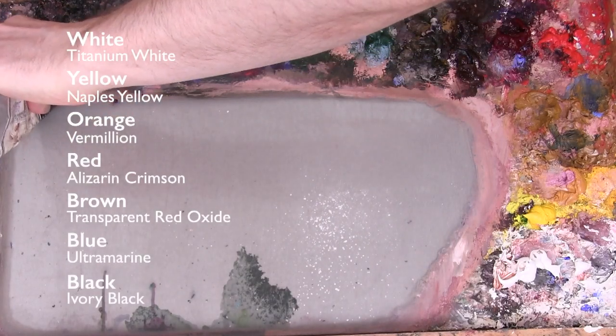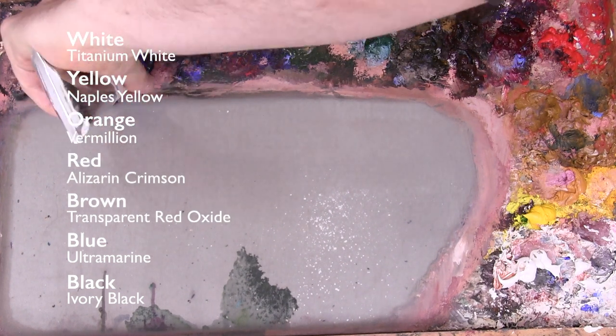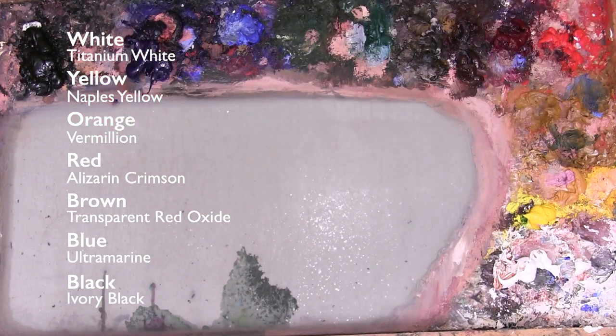The colours I'm going to be using are loosely based on Velázquez's palette. I'm using Ivory Black, Ultramarine, Transparent Oxide Red, Alizarin Crimson, Vermilion, Naples Yellow, and Titanium White.